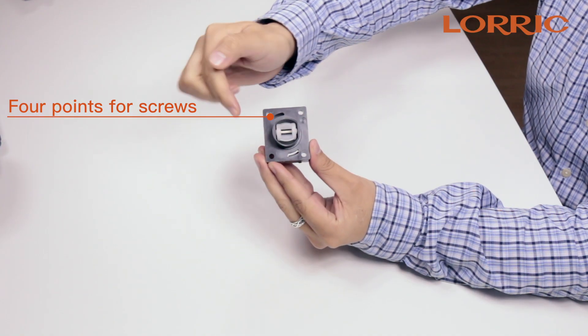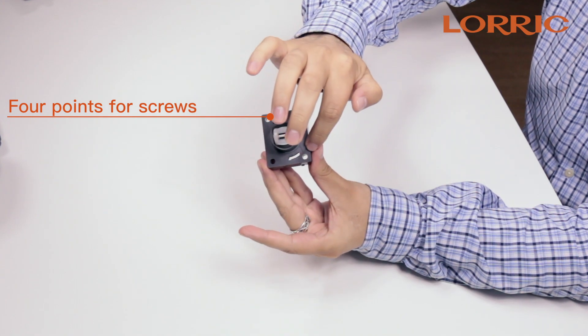The paddle set serves as a connector between the T-connector and the operational device. As you can see, it uses four different points for the screw and will install directly onto your T-connector.